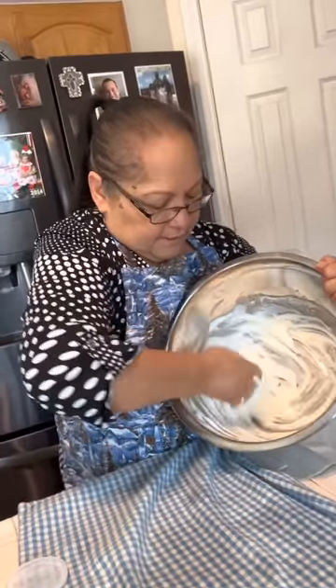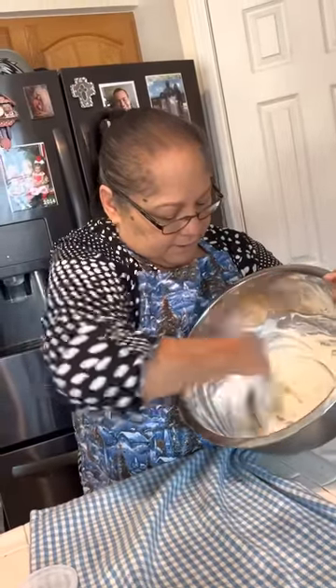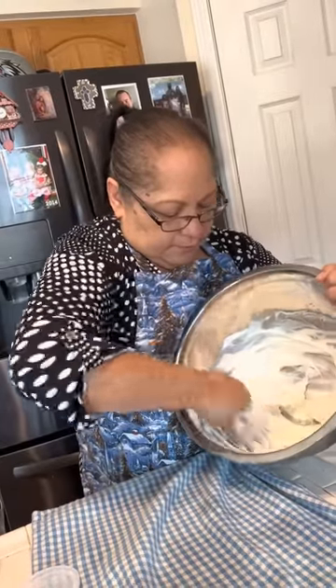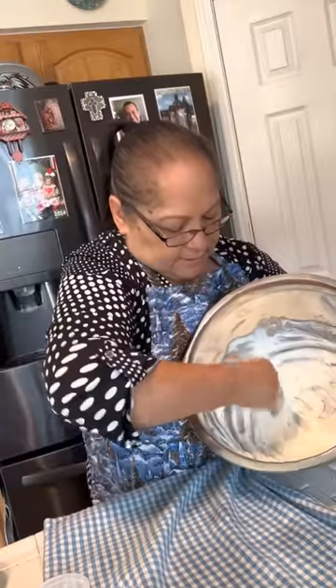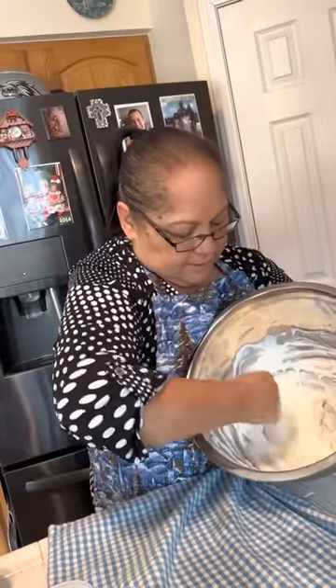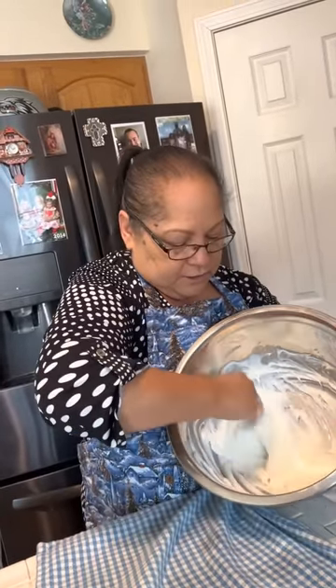Isn't that kind of neat? Everything gets mixed in here really, really well. And like me, I like making tamales. Tamales are my favorite thing to make. I really make tamales more than I do biscochitos.